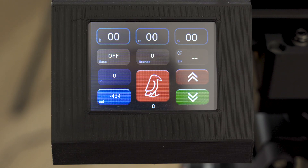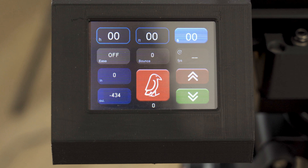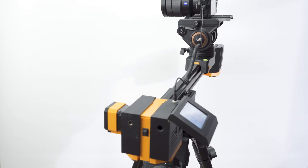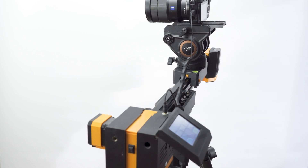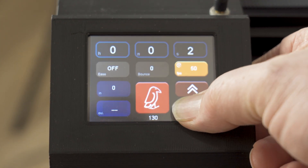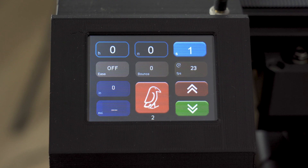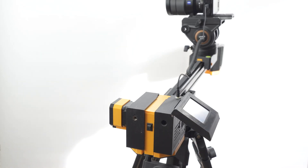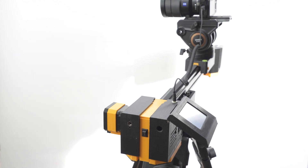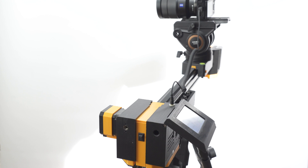Next we can decide how long we want our move to take using the hours, minutes, and seconds boxes at the top of the menu — the default is 10 seconds. The slider also provides for time lapse, selected in 25 frame increments. When in time lapse mode the seconds button above it is used to set the amount of time you want the shutter to stay open, for example if you have the camera in bulb mode. The shutter is automatically triggered using the 2.5 millimeter jack on the top of the slider with the appropriate cable for your camera. It's worth noting that any move on the slider will also trigger the camera to start recording through the same cable, though this often depends on the mode the camera is set up in — Sony cameras for example will only do this if set up in movie mode.